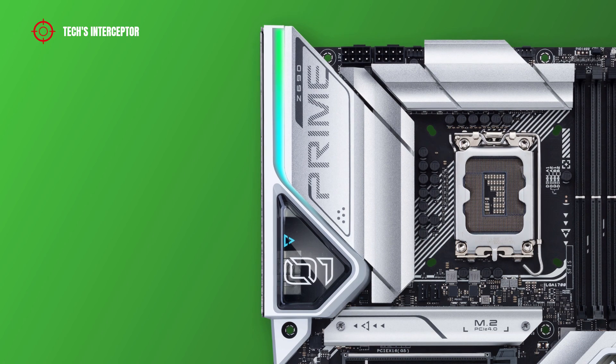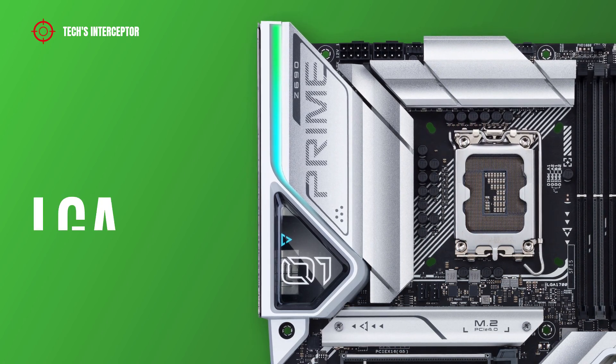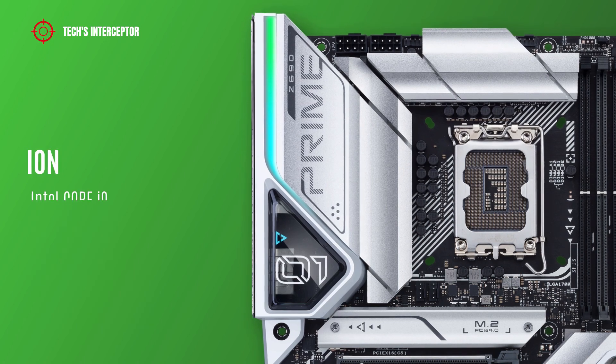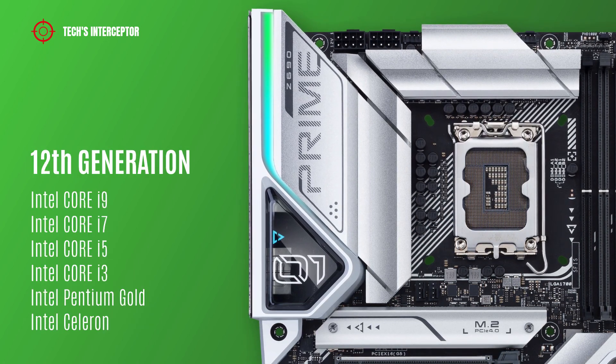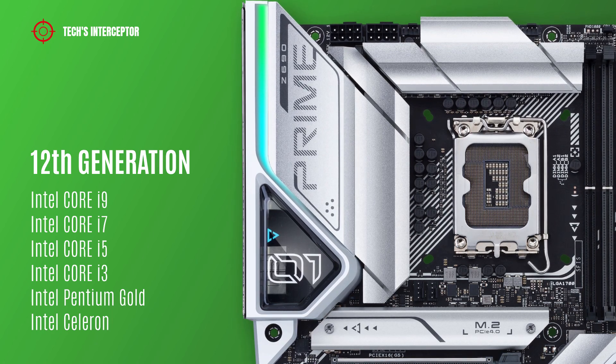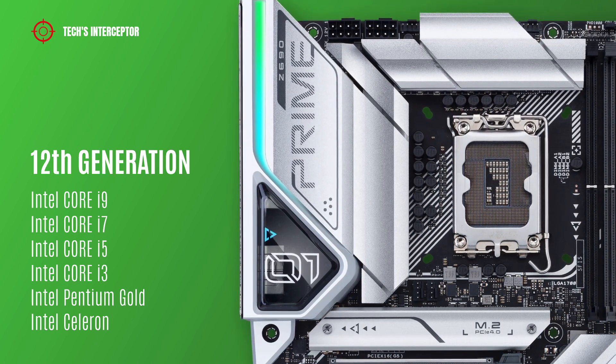As with all new Z690 boards, it features the Intel LGA1700 socket that supports Intel 12th generation Core i9, i7, i5, i3, Intel Pentium Gold, and Intel Celeron CPUs.